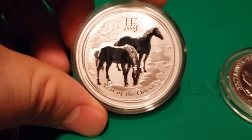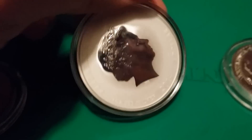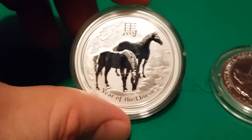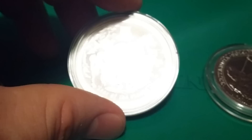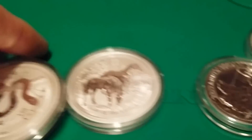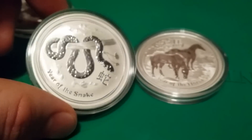I also got a Year of the Horse, which is the Lunar Series by the Perth Mint. Beautiful coin — I love how they do the mirror finish on the foreground and the frosted background. It matches how they did the Year of the Snake the year before, and the Year of the Dragon before that. Pretty cool.